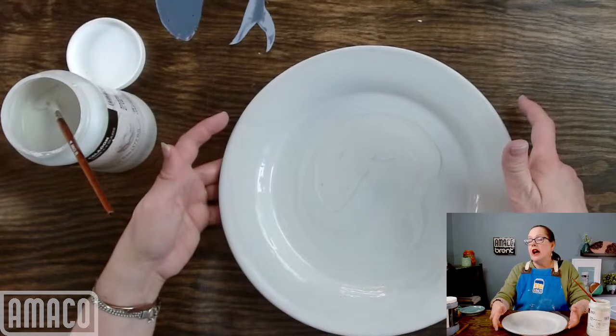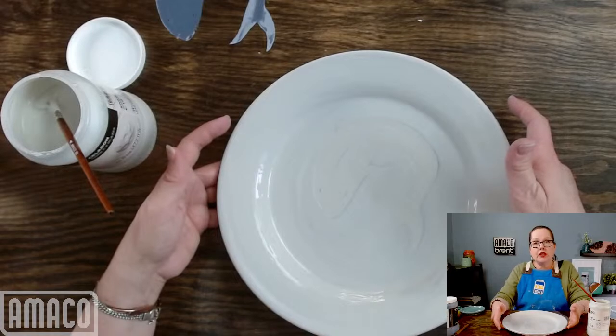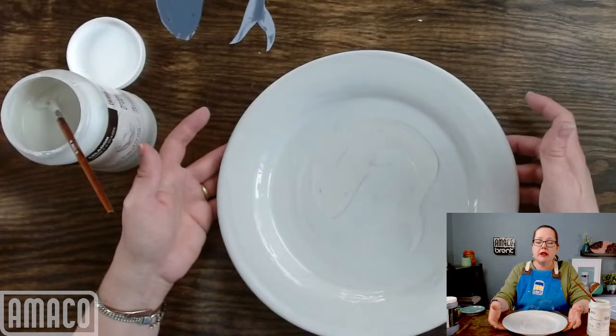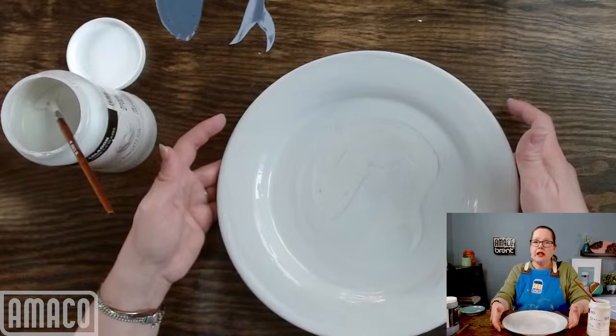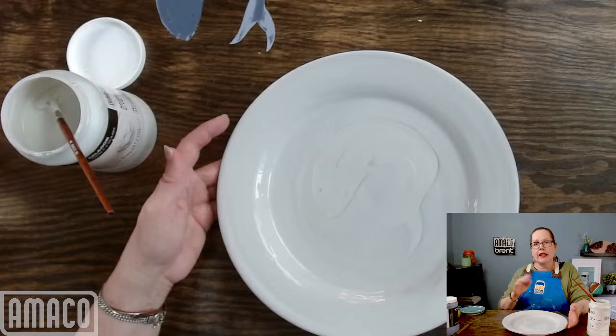I will let you all go. If you have more questions, please feel free to drop me a line — you can message me on Facebook at AMACO Brent. I will see you next time. Thank you for joining me in my glazing adventures. Have a great day.